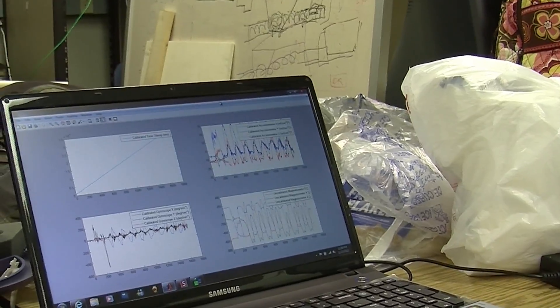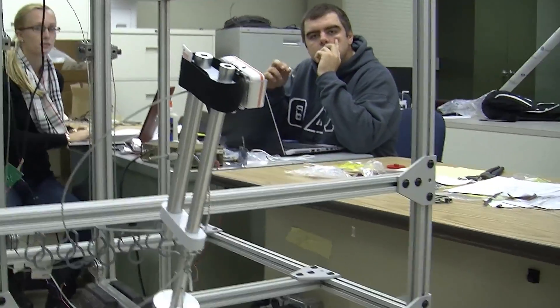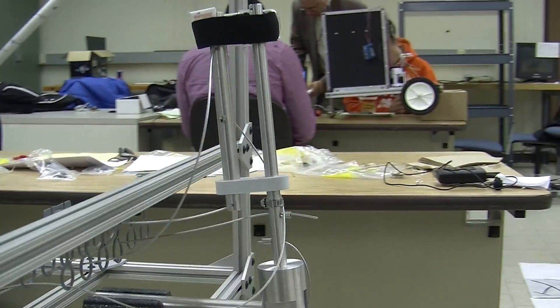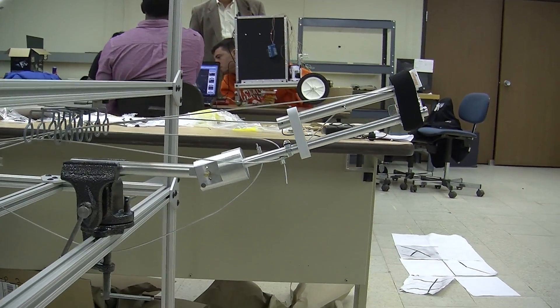It's an elbow simulator which starts off with a human subject, where that motion is taken from the human and then translated to five different motors that represent five different muscles in your arm, and then will drive the mechanical or the cadaver arm.